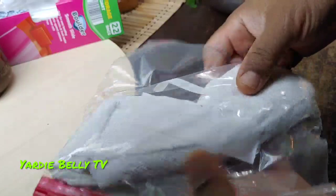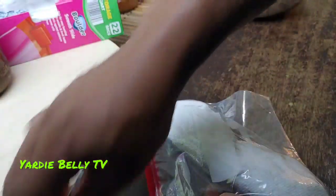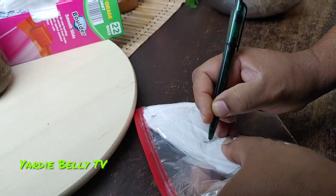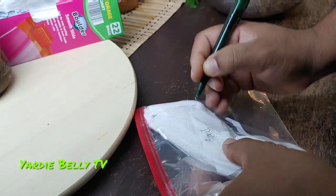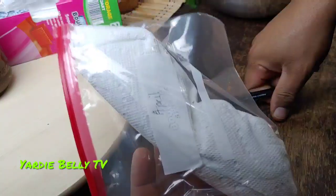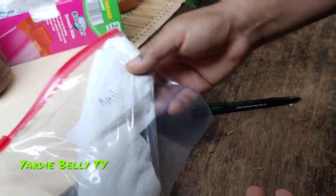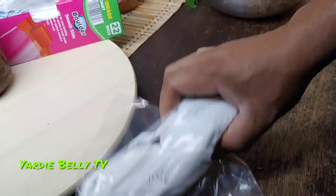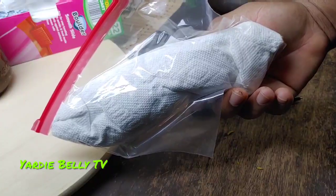This should last in your refrigerator for quite some time. You can note the date — like April — and see how long it lasts. That's number one. Let's move on to the next step of how we can preserve our cilantro.